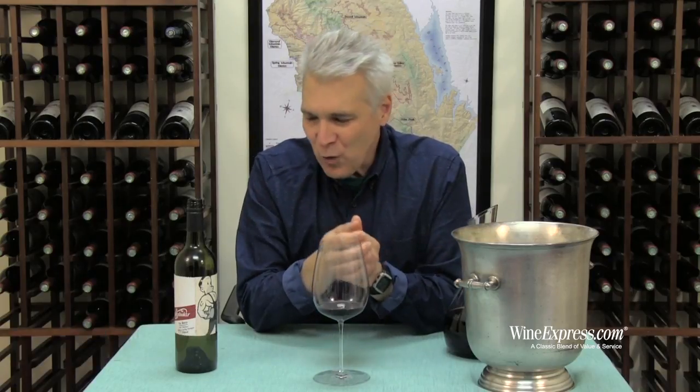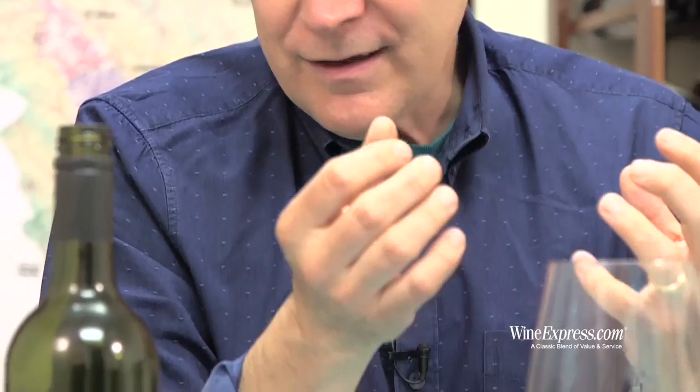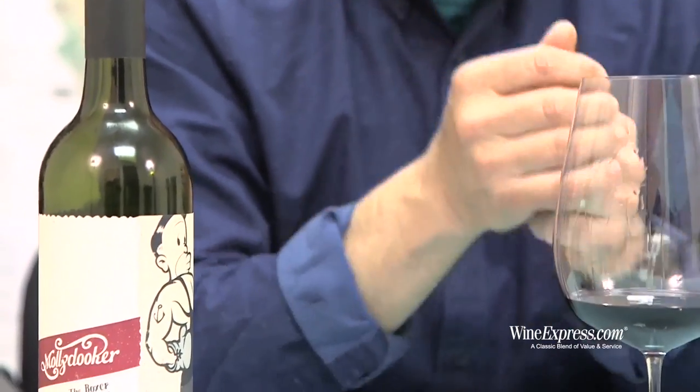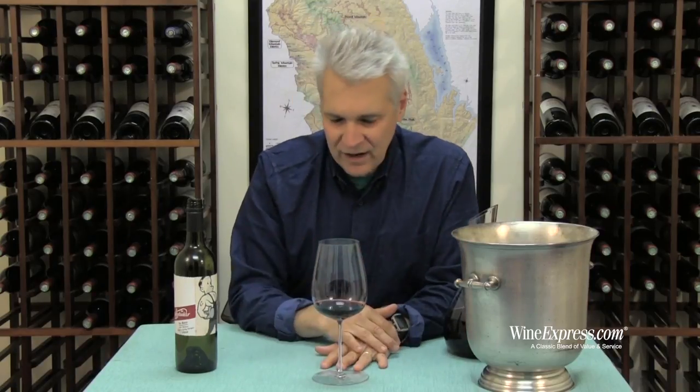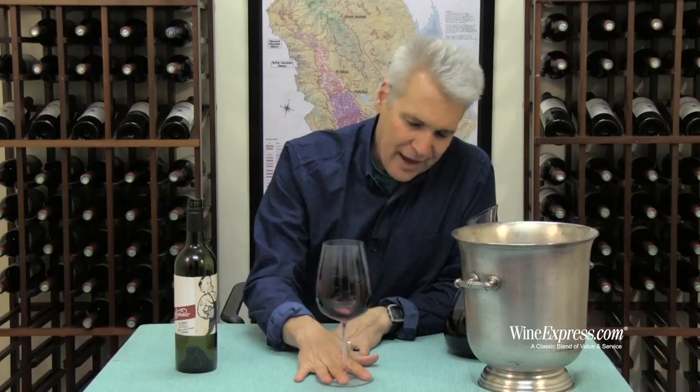Tannins are supple. This is one of these wines where, on release, it's just really nice to drink right away. You don't have to wait for changes, softening, any of that kind of stuff. And it's great with barbecues, spicy foods. Happy drinking.